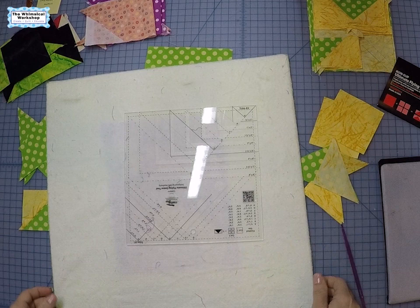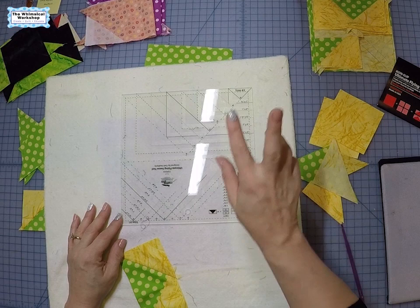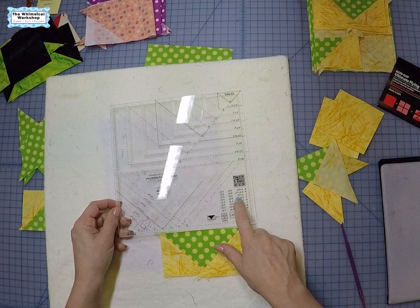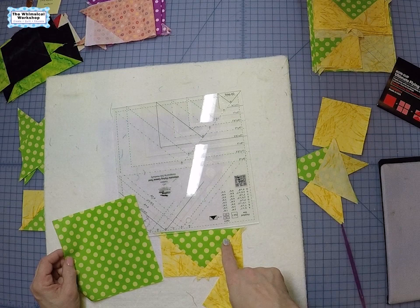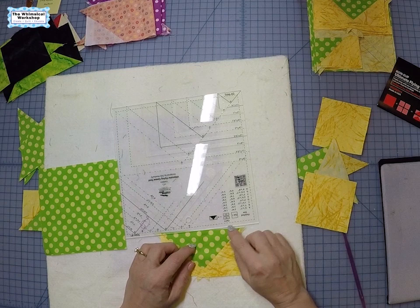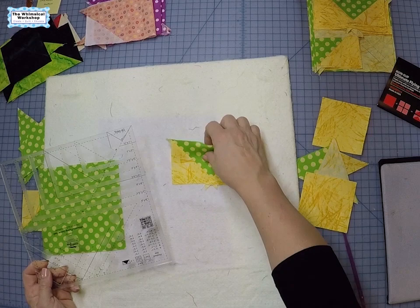On this ruler there are lots of sizes. It tells you first how big to cut for the next two methods — this is the traditional cross-cut method and then I'll show you the heart method. Either can be done without the ruler; this just makes it much easier to trim and I recommend it if you do a lot of flying geese and want them super accurate. It gives you the finished size — for a two by four finished flying geese, my large square is five and three quarters and the four small squares are three and a quarter. Both of these methods use the same cuts and you end up with four finished flying geese.